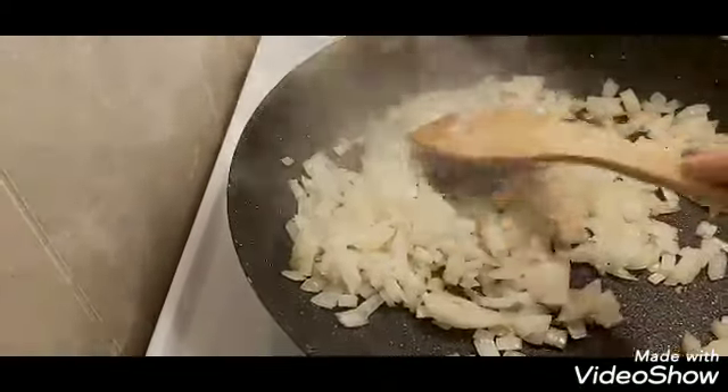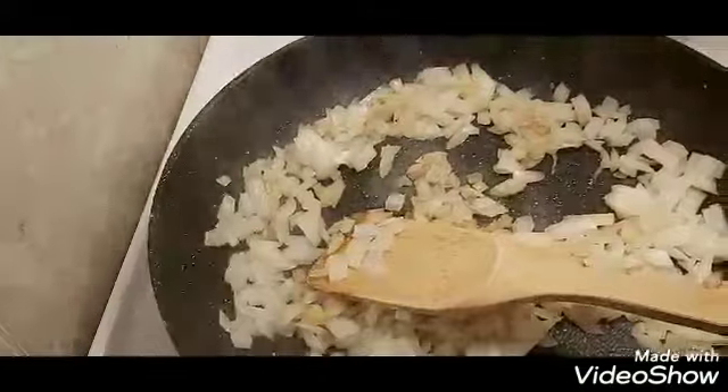Hi guys! I'm just making a budget-friendly meal tonight and I thought I would show you what I do. Right now I'm just browning some onions. I'm going to add the hamburger and I'll bring it right back.